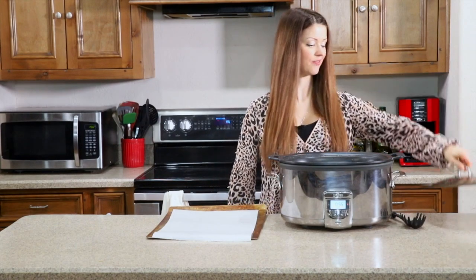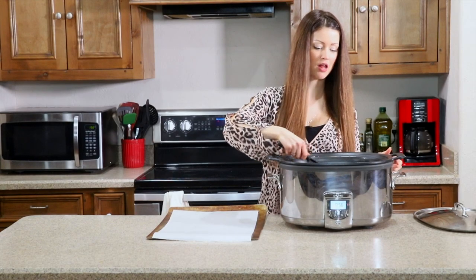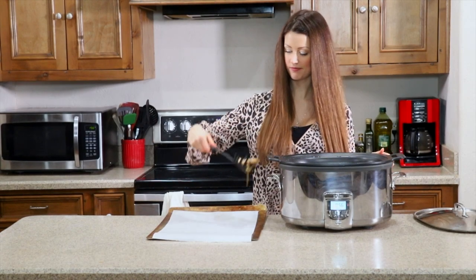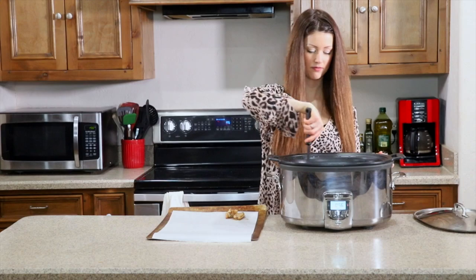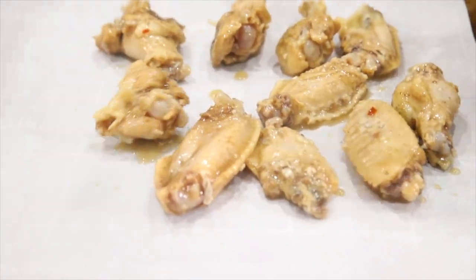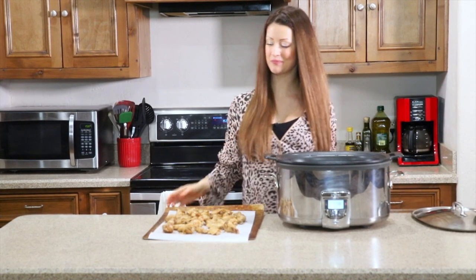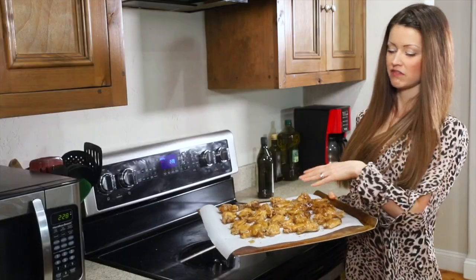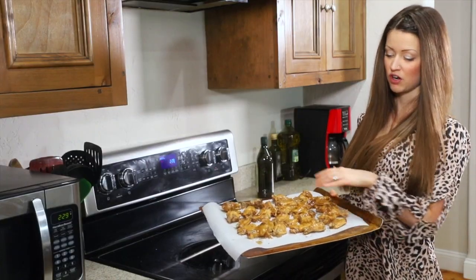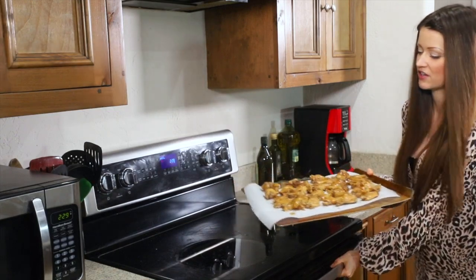By the magic of television, it's been three hours and our chicken wings are ready. Now we're going to make them nice and crispy in the broiler, so we're going to transfer them to a parchment paper lined pan. I've rubbed a little bit of the sauce from the slow cooker on top of the wings, and now we're going to stick them under the broiler on high until they're nice and crispy.